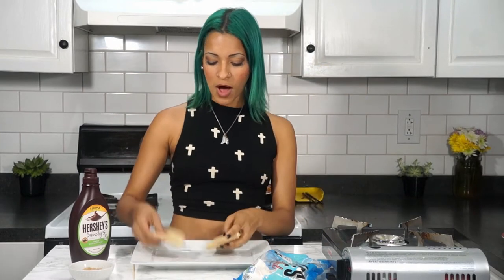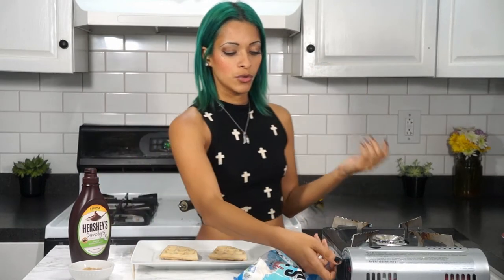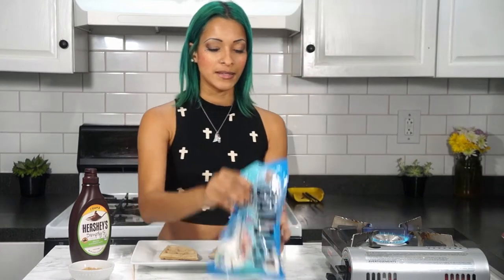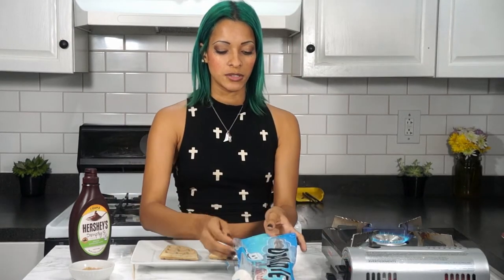That's coming up next. Now it's time to assemble these. This recipe will give you approximately four waffles depending on what size your waffle maker is. Now I'm going to go ahead and take some Dandies, which are vegan marshmallows.